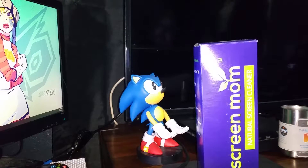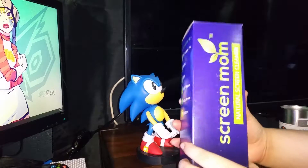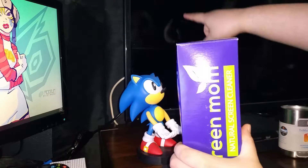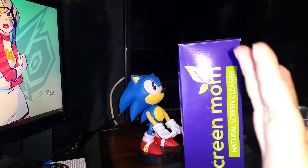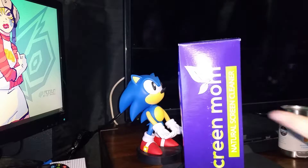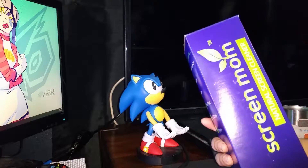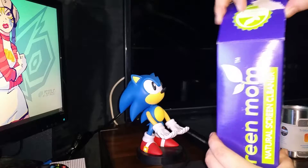What's up guys, welcome back to Planet Best. Quick review on the Screen Mom — basically it's a screen cleaner. I have three screens in my room: two TVs and one monitor. I bought this for monitors and TVs, so if you have a big 4K TV and want to get all the smudges off or just clean it, grab this.